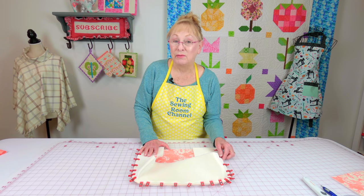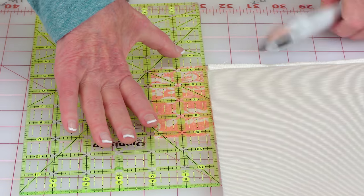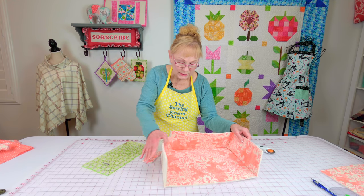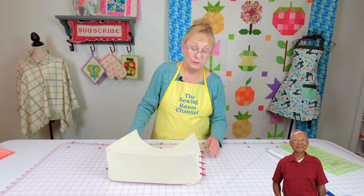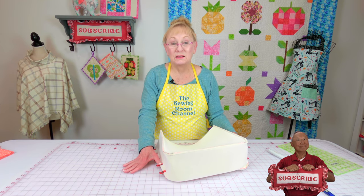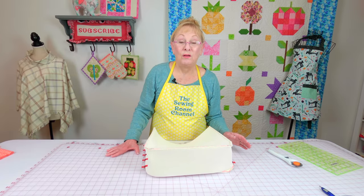Here is the excess piece on the gusset. I want to trim this off, so I'll put my ruler up against the top edge of the foam and trim it off. When you're done with this first edge, this is what it looks like. When it's time to clip the other side of the bag to the gusset, I like to clip one side first, then the other side, then along the bottom. You'll find it's much easier to get it all together that way. After you've got it all clipped, go ahead and stitch a one quarter inch seam all the way around.